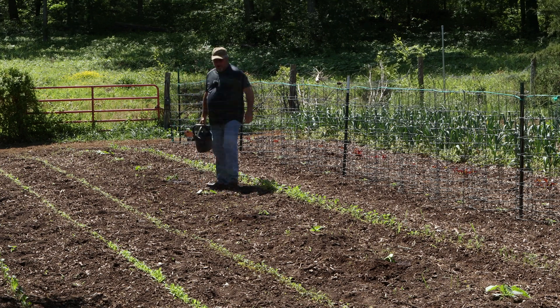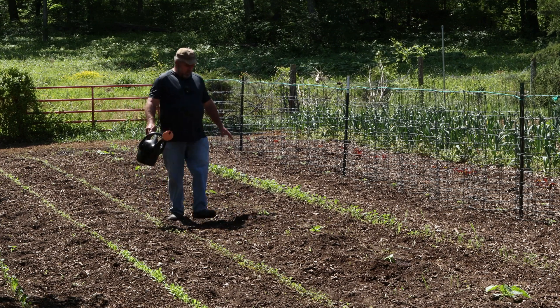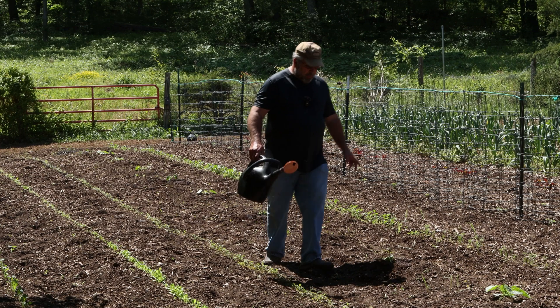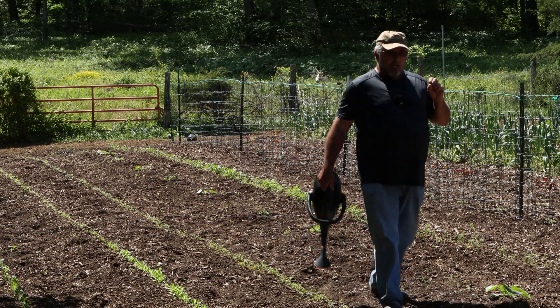Just give them some water. I like to try not to wet the plant — just let it trickle down around the roots. Now we've done all we can do there to them and they'll do one of two things: they'll live or they won't.